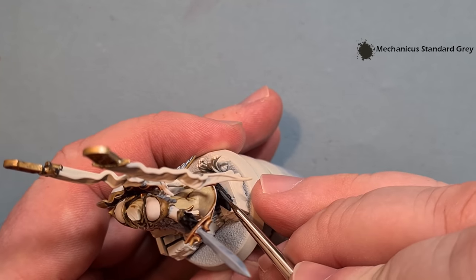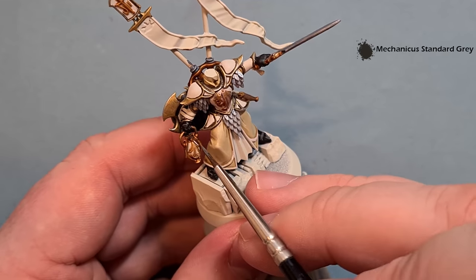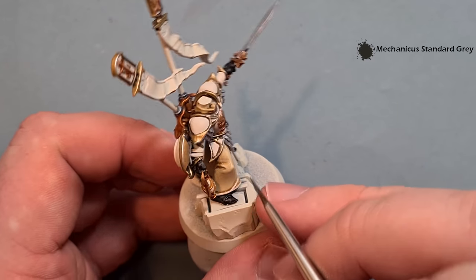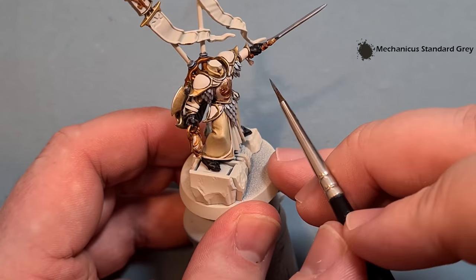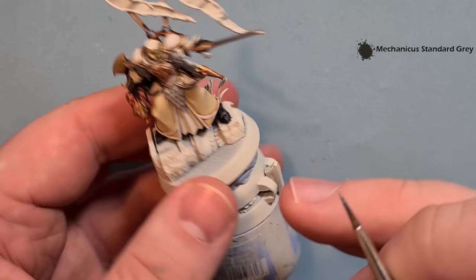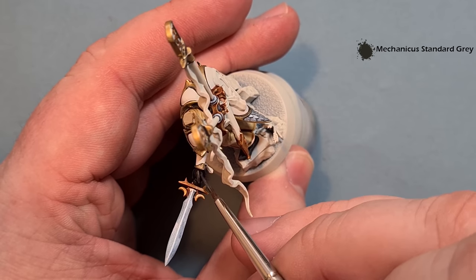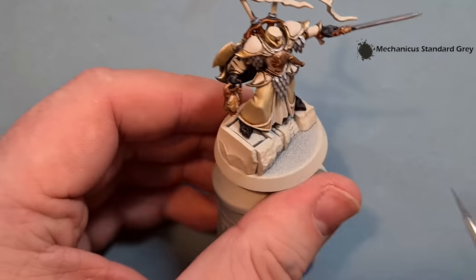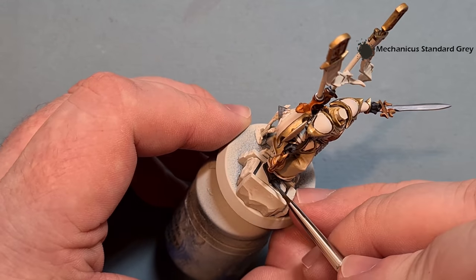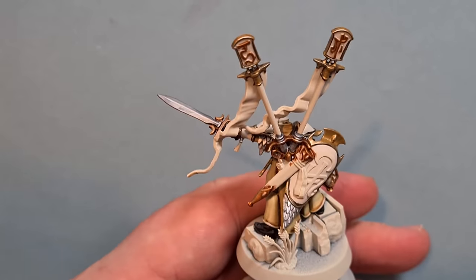Highlighting the black is really simple - just a little bit of Mechanicus Standard Grey. We're just looking for the sharp edges, then on the fingers and thumbs just picking out the individual ones to get a little bit of interest. If you want to go lighter grey and mix some white in to really set it off you can, but I don't think there's any need. Make sure you do both feet.